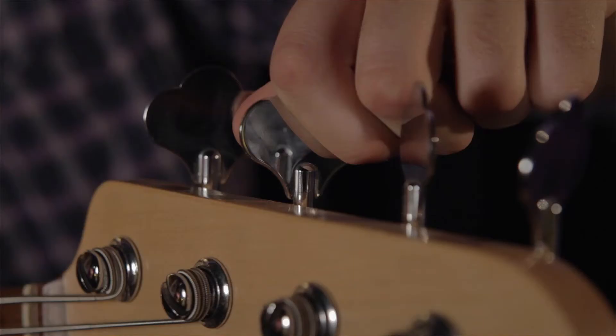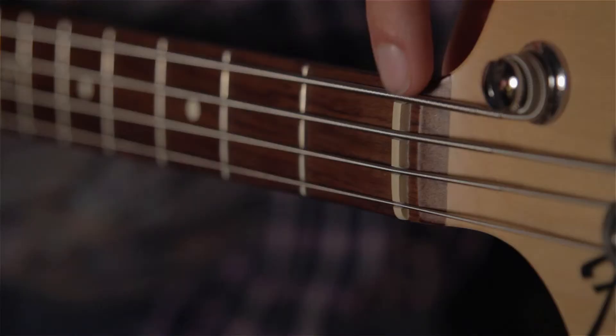Firstly, we have the tuning pegs, which are used for tuning the bass. Next, we have the nut, which you pass the strings through to get to the tuning pegs.